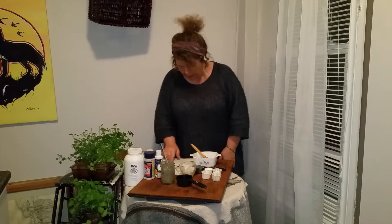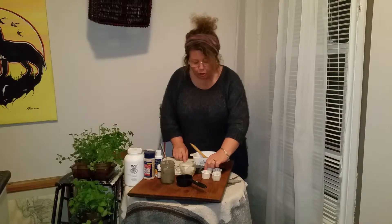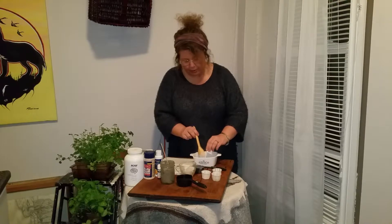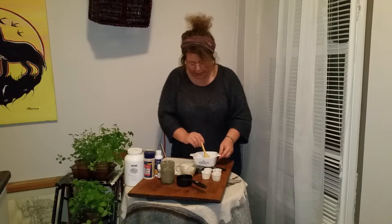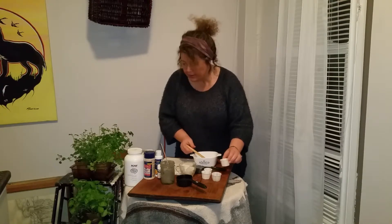To the bentonite clay I'm going to add two tablespoons of calcium magnesium powder. That's going to add some nice minerals to the toothpaste that our teeth can use and absorb. Then I'm going to add my sea salt.